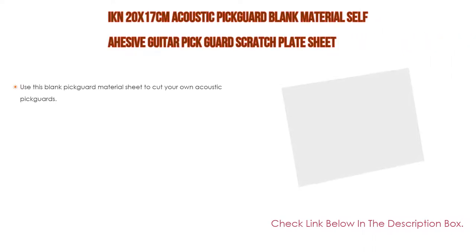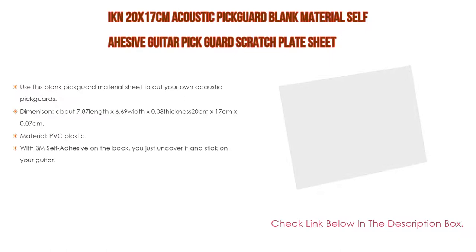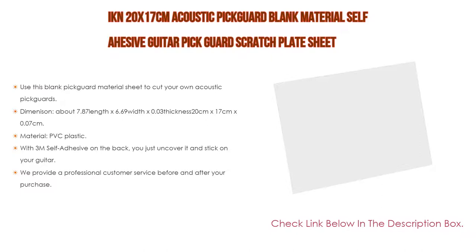Number 1: the IKN 20 by 17 cm acoustic pickguard blank material self-adhesive guitar pickguard scratch plate sheet is the most popular product. Use this blank pickguard material sheet to cut your own acoustic pickguards. Dimensions are about 7.87 length by 6.69 width by 0.03 thickness inches (20 cm by 17 cm by 0.07 cm). Material is PVC plastic, transparent, with a thin plastic protective film at the top to peel off after installation, and 3M self-adhesive on the back.